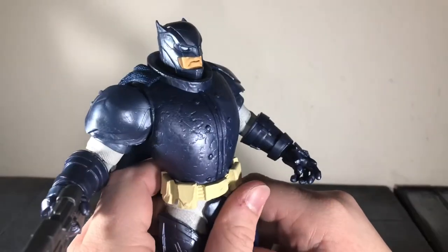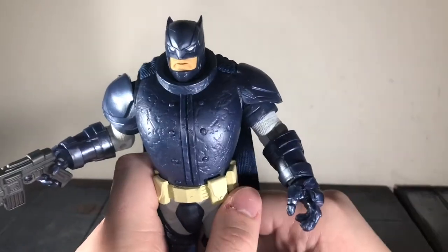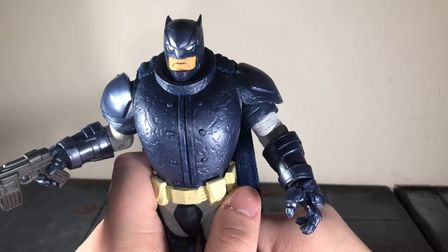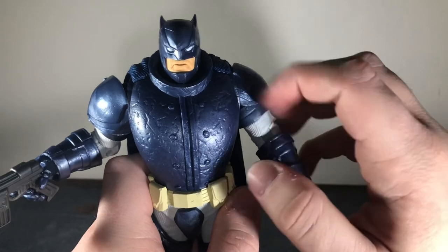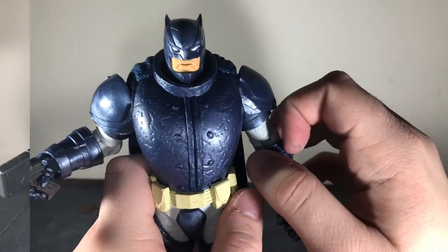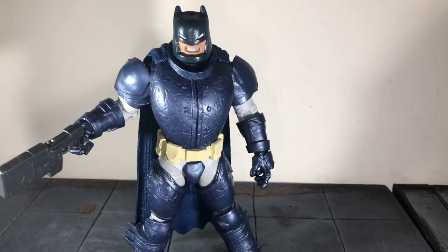Before I do some size comparisons, I wanted to show that I modded the previous Mattel Dark Knight Returns Batman figures — swapped the heads out on them so I could use them with this body. Here he is with my modded head for the armored Batman figure. The colors don't match up perfectly, but it looks really nice — that's a more accurate head sculpt. The upcoming two-pack with Superman is going to feature this head sculpt on the figure. It was a little difficult to mod out, but if you have the Mattel version it is doable.